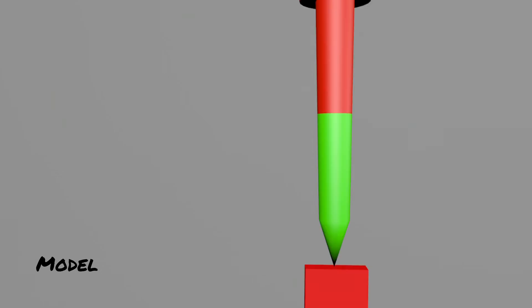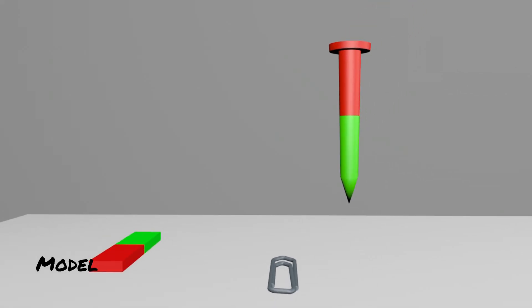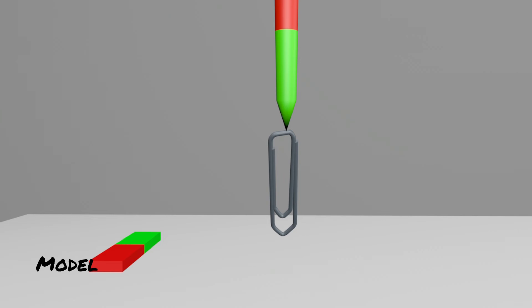The nail thus has a magnetic south pole at its tip. The south pole of the nail and the north pole of the bar magnet attract each other. Even if the bar magnet is now removed from the iron nail, the orientation of the elementary magnets in the iron nail remains, so that the nail still has a north and a south pole. Now you can lift the paper clip with a magnetized nail.